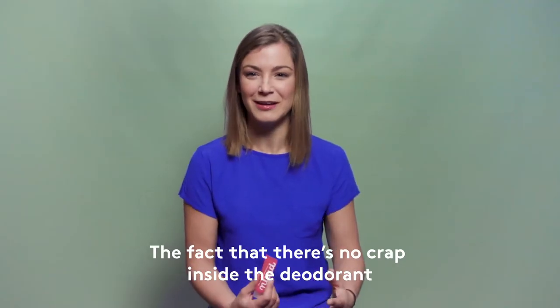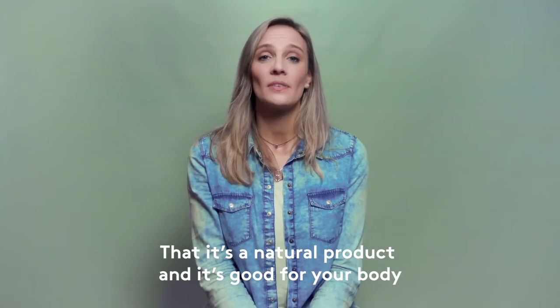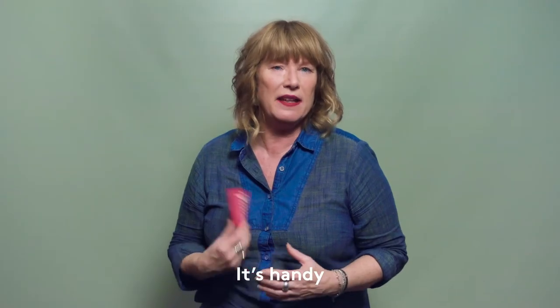The fact that there's no crap inside the deodorant. It's a natural product and it's good for your body. I love that they made it vegan. It's handy.